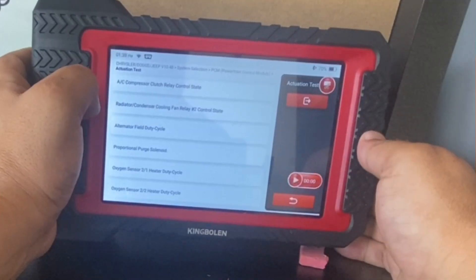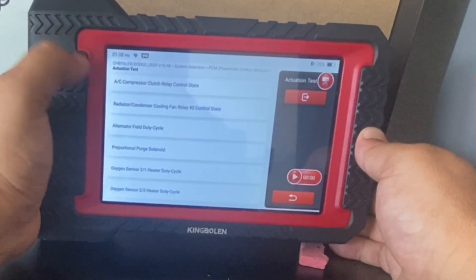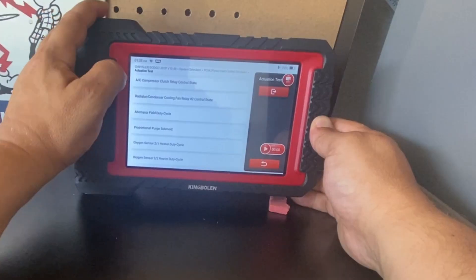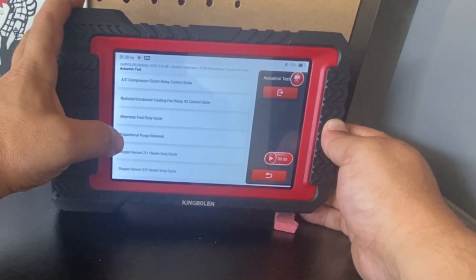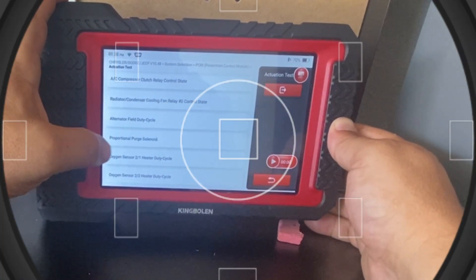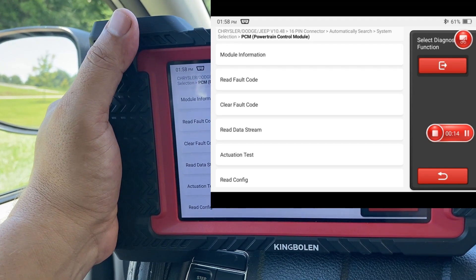Actuation test — one thing I want to note is that these actuation tests are one of the other reasons you're buying the K7. These bi-directional functions allow you to send a command to the vehicle instead of just reading a code. So I'm actually back in the vehicle — let's try some of these actuation tests and go to special functions.